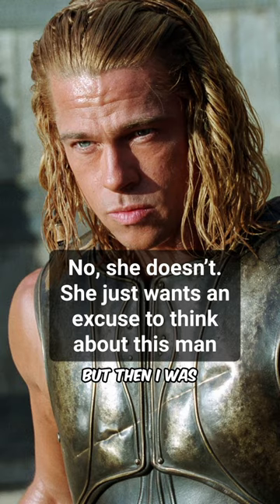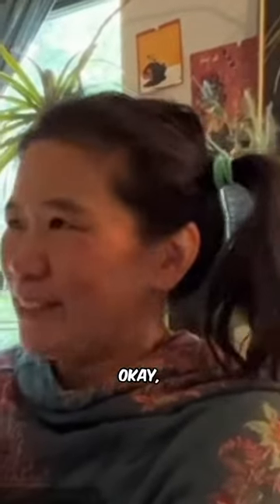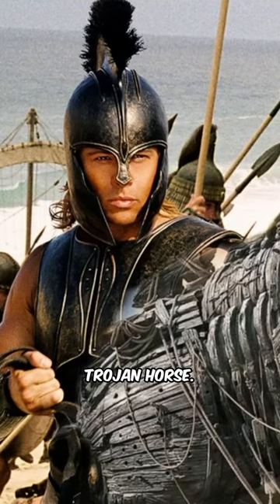So you put it at the top, but then I was thinking, what if I put a little bit of soft... No. Okay, I'm starting over. Explain. Okay, there's a Trojan horse. Trojan horse.